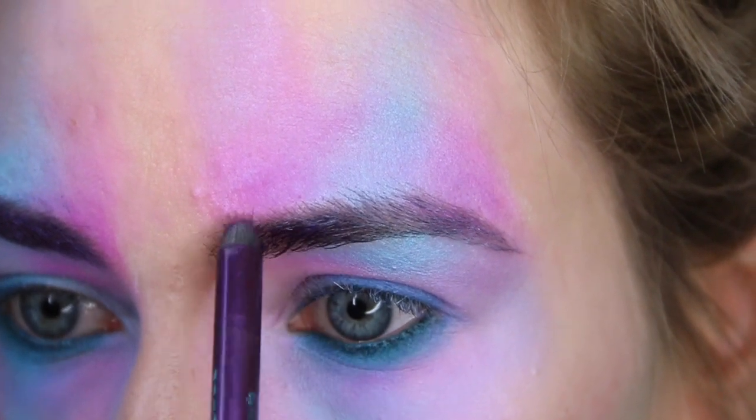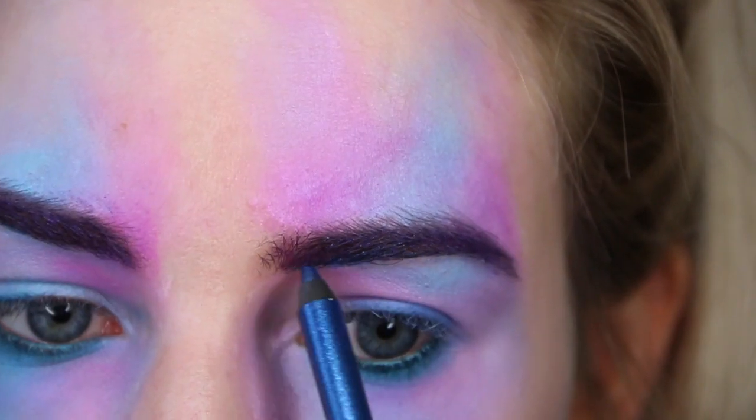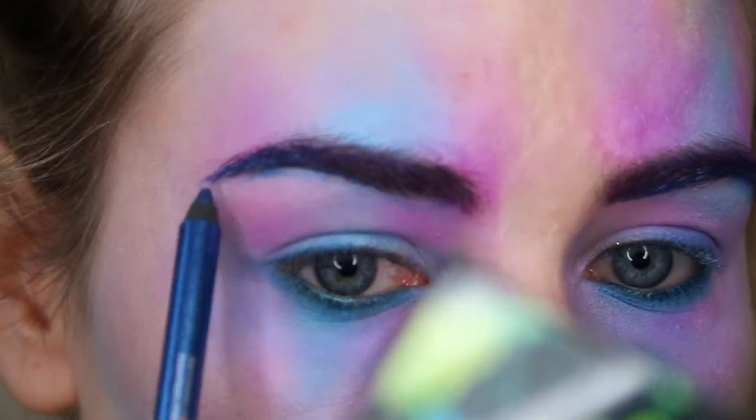I also decided to take a little bit more of that blue eyeliner and run that along the underneath of the brows as well, almost as a little bit of a highlight. I thought this gave a nice effect.